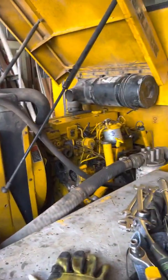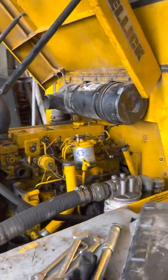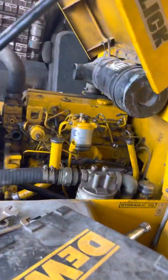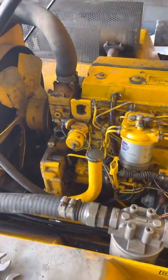Hello, a little interesting video for anybody out there with Perkins engines. They're great engines, I love them, easy to work on, but sometimes diesels can be a pain.